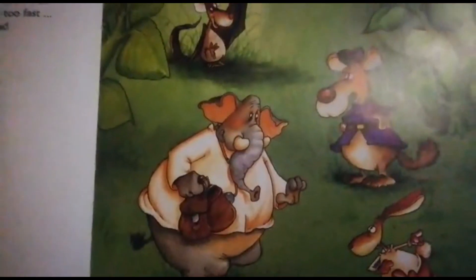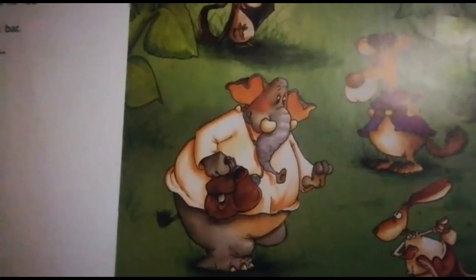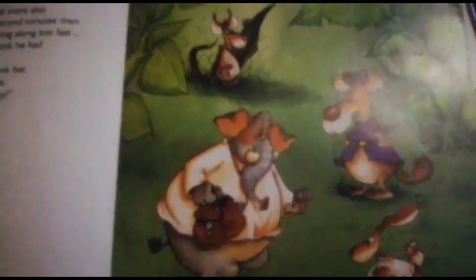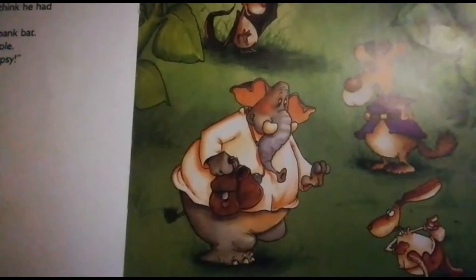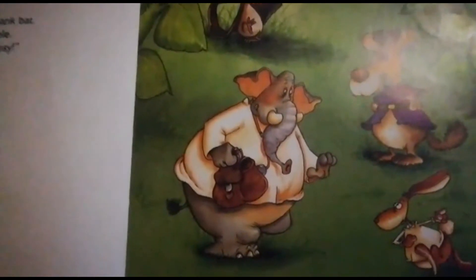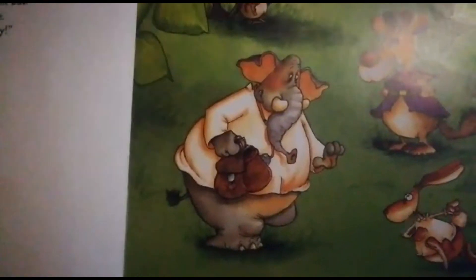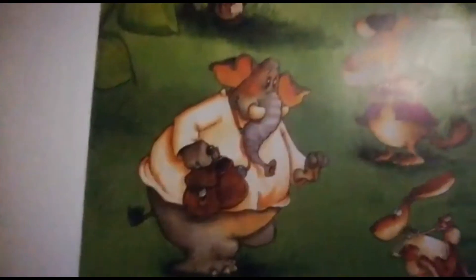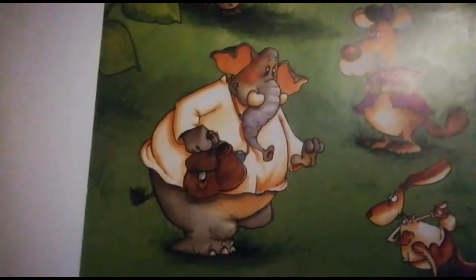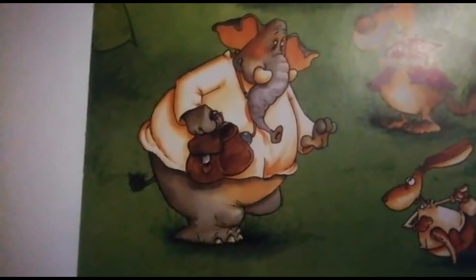Sister Bat didn't waste any time — she sunk her teeth into the tortoise's neck and sucked softly. She stumbled towards Dr. Trunk giggling: 'Two grams of wine and berry booze in his blood.' The police dog grabbed the handcuffs: 'I knew it! Off to jail, you gulping boozer!'